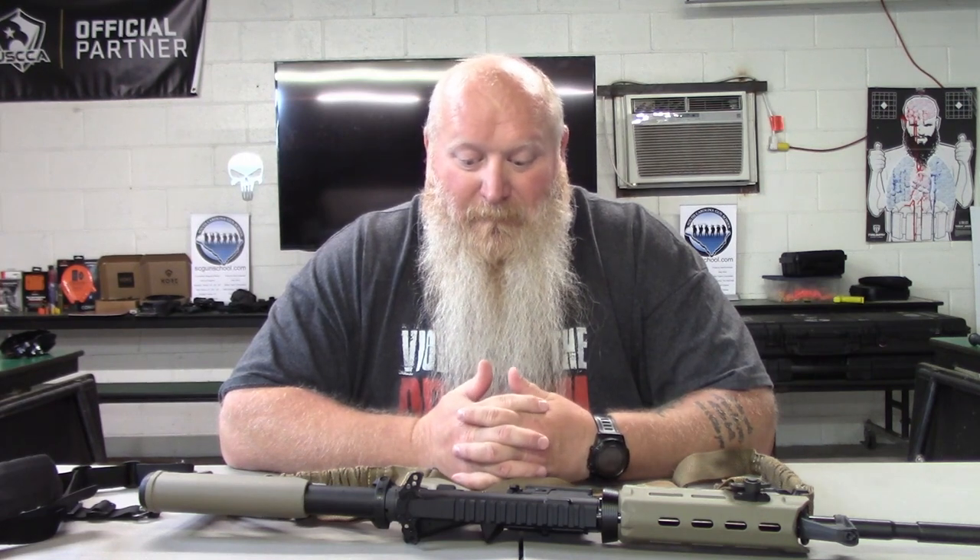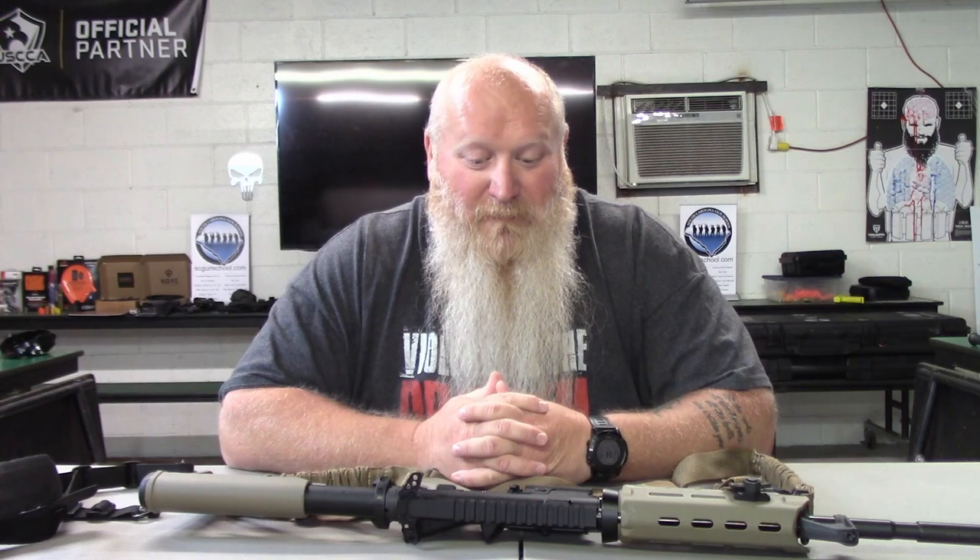The three point sling is really designed mainly for military contractors and people working in hot zones. The point of it is, if something happens and you get blown out of a vehicle, the rifle comes with you so you can still stay in the fight. From a civilian aspect, I don't really see any need for a three point sling — but if that's what you want, that's what you want. I'm not saying don't get it. Right now society has not collapsed, so I would say single point or double point. But whatever you want — single, double, triple, backpack — it's your rifle and your sling.